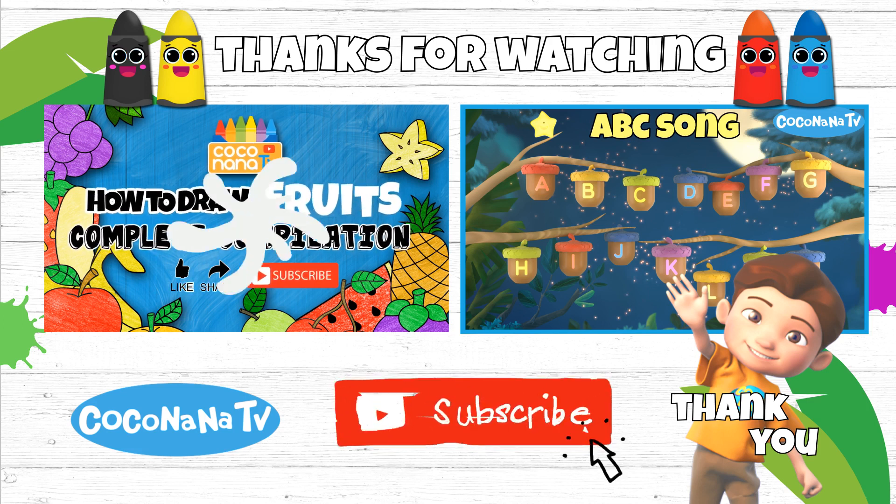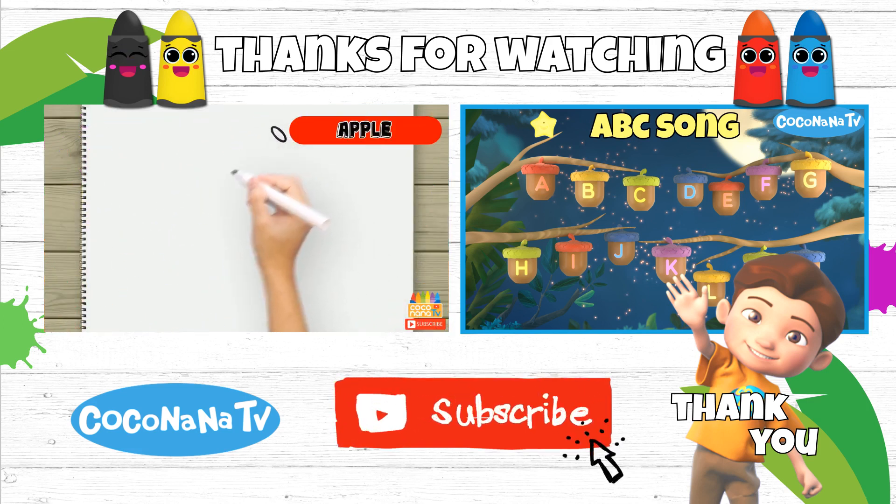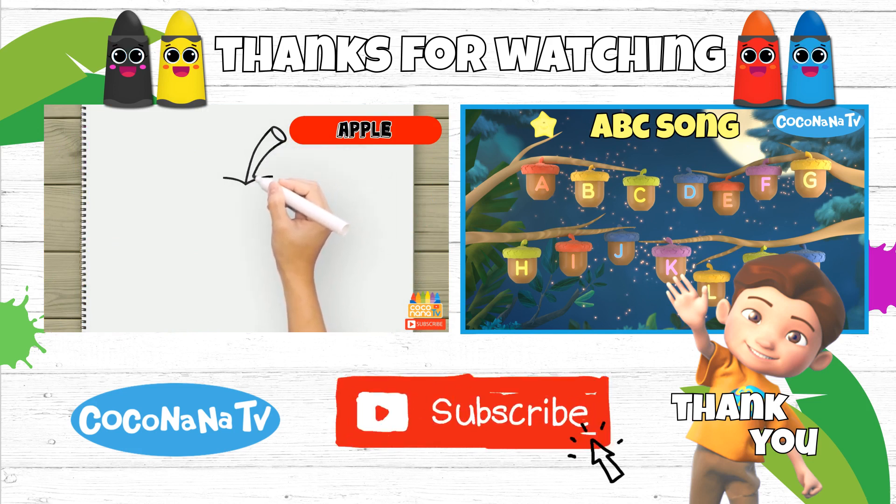Thank you for watching. Don't forget to like the video, share, and subscribe to our channel. See you!